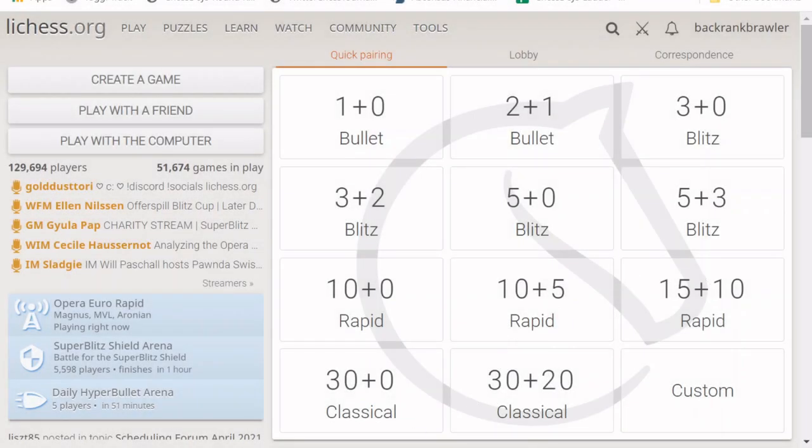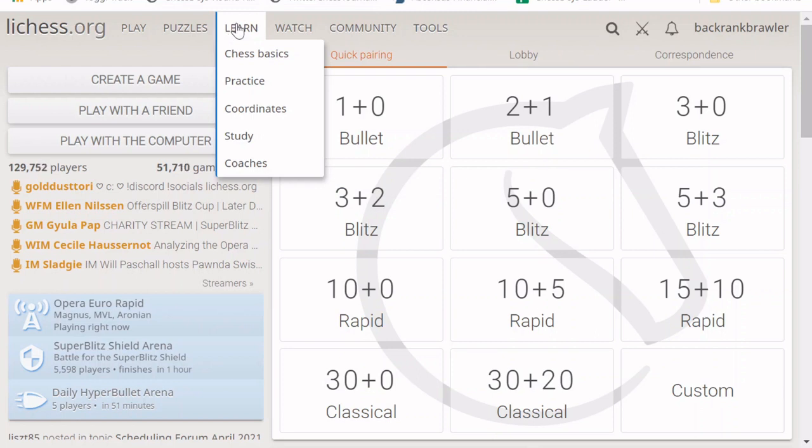To finish up, I want to show some of the educational resources on Lichess. Under the learn menu you can access chess basics, practice coordinates — a cool mini-game to help visualize the board — as well as studies, including many public studies you can learn from. You can also look for coaches if you want to take your chess further and get instruction.